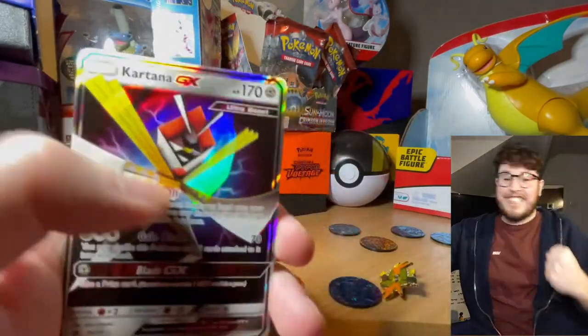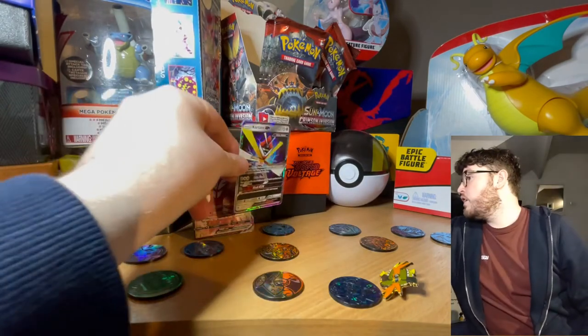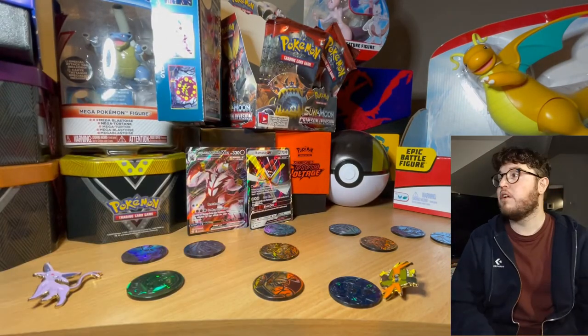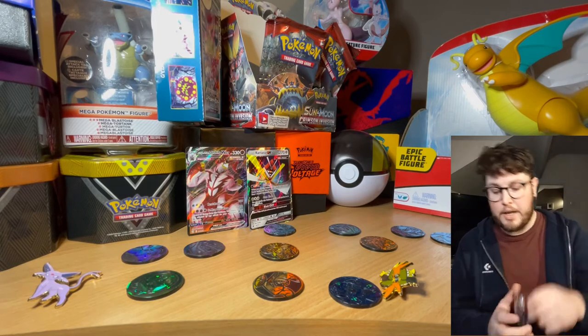Ultra Beast GX - Naganadel! That was worth the wait on that one! We can get one more look at that - he's amazing. So he can go up there. We almost don't need to open this last pack now because that would be pretty cool to end on an Ultra Beast GX - but hey, we'll open it up. He's on the front of that pack too!